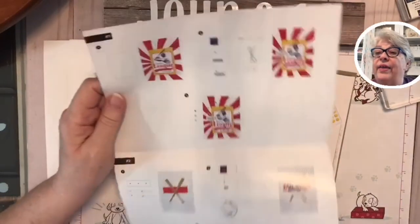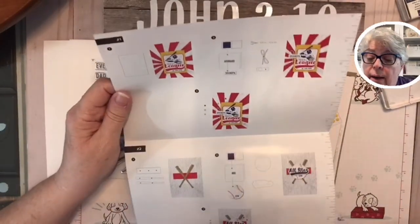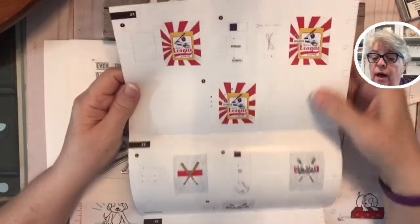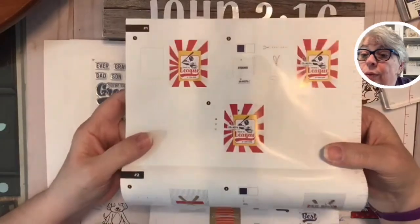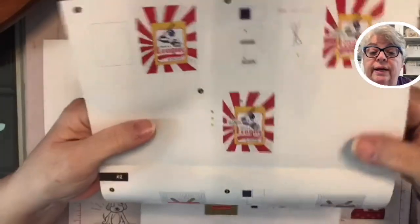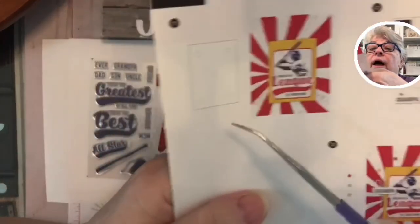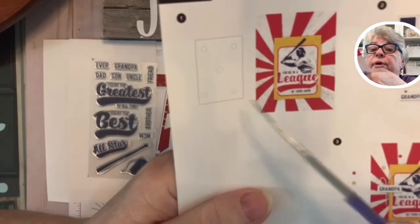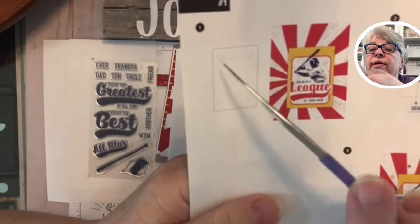Inside every Paper Pumpkin — and this is brand new, y'all — they have started doing a full-color, much simpler step-by-step guide. I thought it was simple anyway, but this is even better. You don't even have to read it, but it'll tell you where to put your dimensionals — you're going to get stamping dimensionals, the little spongy things that pop your card up.